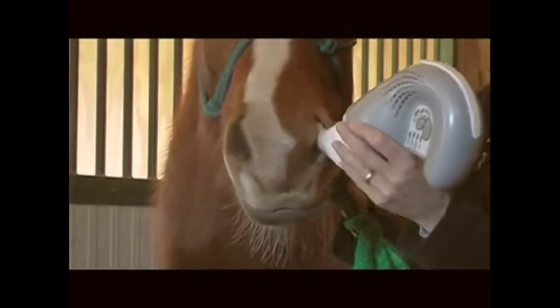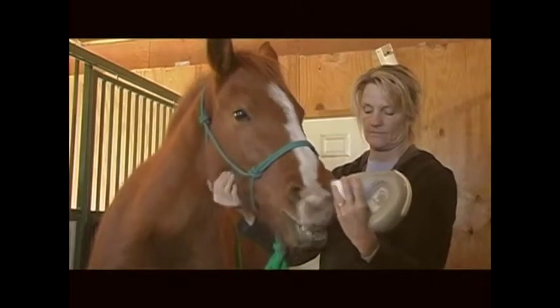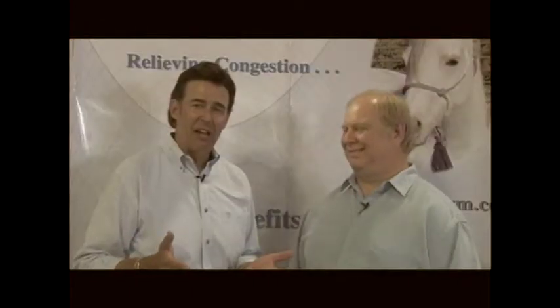You insert this in the horse's nose, correct — in the nasal cavity. In the beginning they resist a little bit, but they learn pretty quickly to tolerate it. How long before you see improvement? Usually in the first treatment you'll see some relief. If they have a lot of nasal congestion, after the first treatment you don't want to stand in front of the horse — you might get painted.